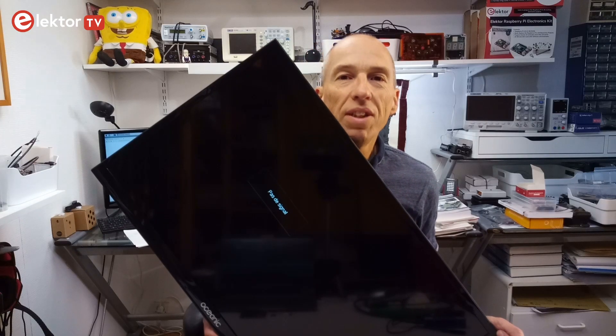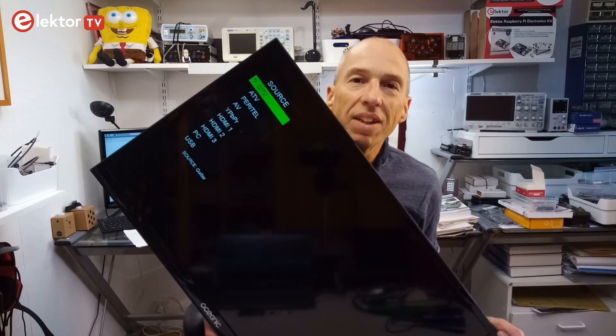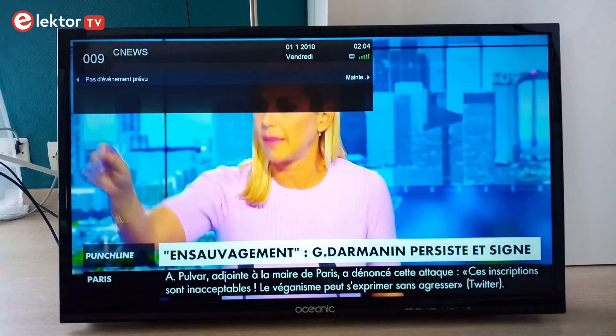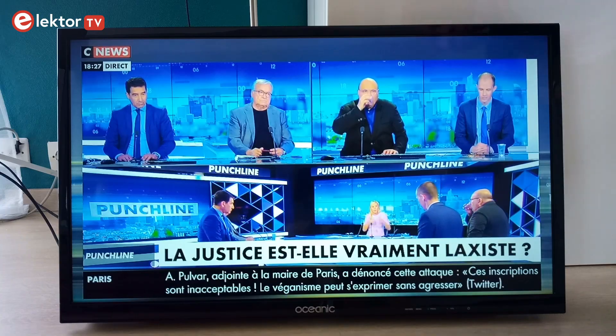Pressing one of the menu buttons here brings up the menu, and you can also select the source. When I connected the TV to the roof antenna I even got a perfect image. It seemed that I had recovered a fully functional TV. The only thing missing was a remote control, which is a pity. You can access most of the TV's functions by pressing the push buttons on it, but this is not very practical. A remote control would be much handier.